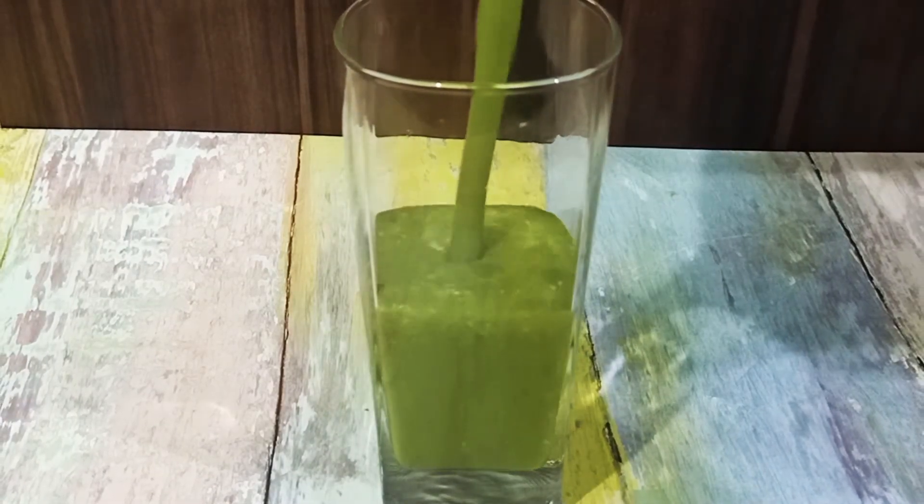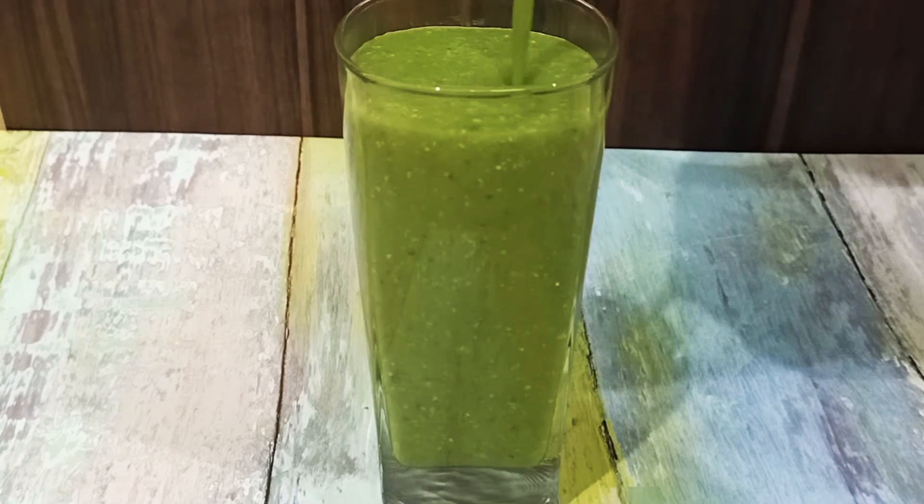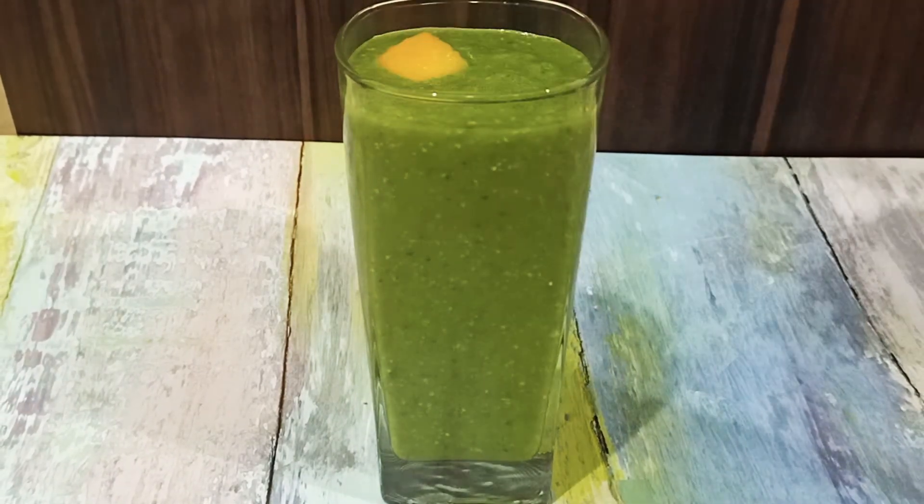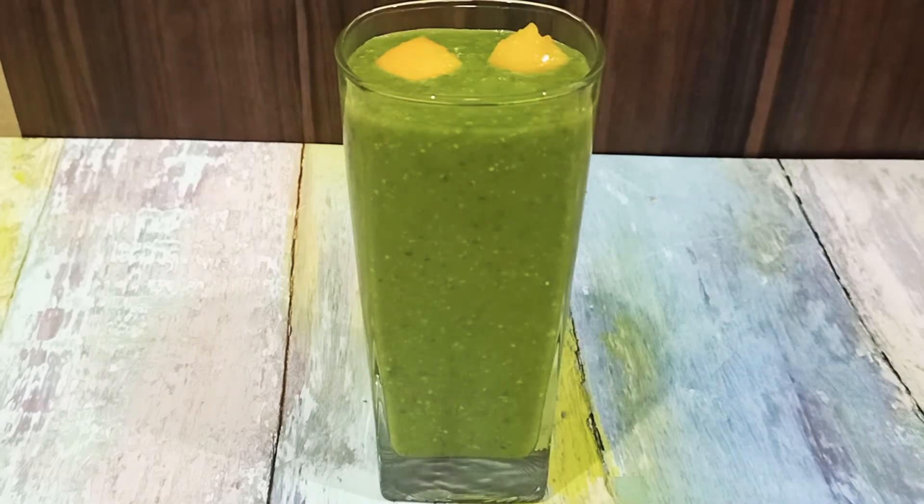This will be our spinach surprise breakfast smoothie. I am pouring it into a glass. Now enjoy it — this is a healthy snacking option. It will help prevent constipation. The most important thing is it is dairy-free.